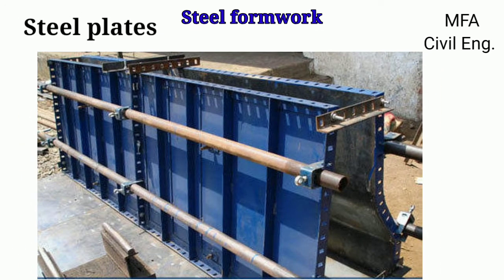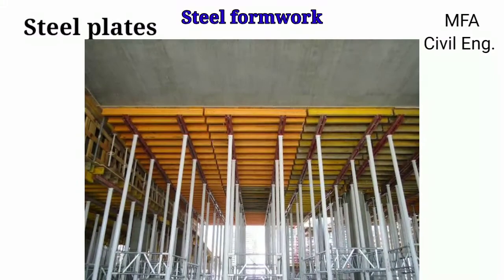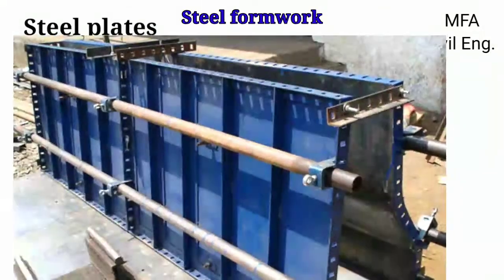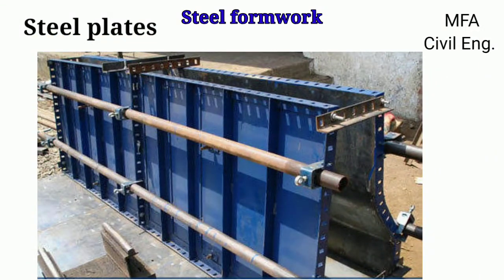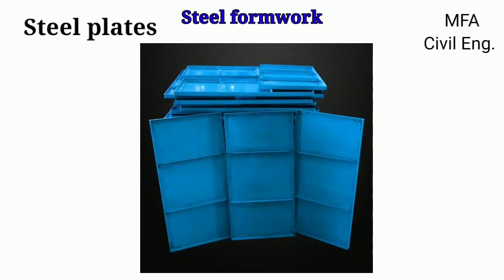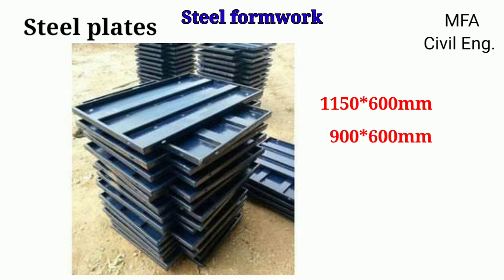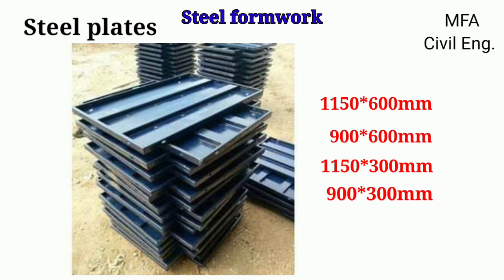Steel plates are commonly used as the centering plate for the RCC slab, which are temporarily supported by steel props and girder or H-frame. Steel plates are also available in the form of pressed sheet, which has a thickness of 2 to 2.5 mm. Steel plates are available in various sizes like 1150 by 600 mm, 900 by 600 mm, 1150 by 300 mm, and 900 by 300 mm.